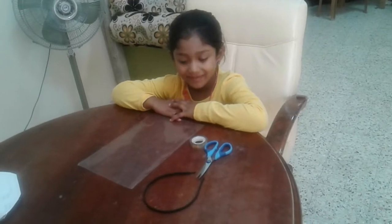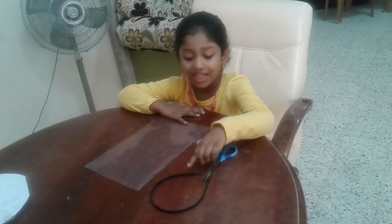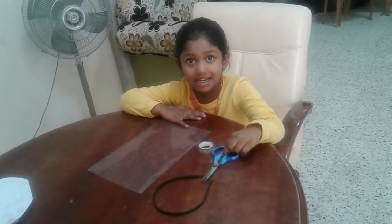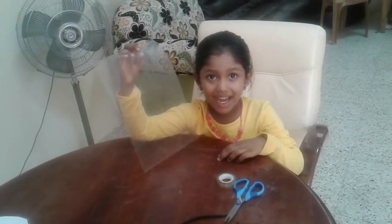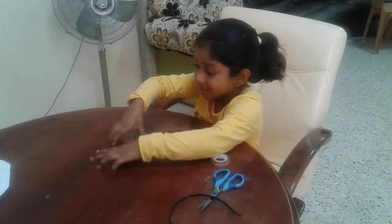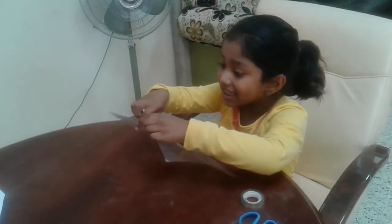Now, I make fashion. Tick, scissors, see. I'm going to make fashion. Take this and keep here in the center.